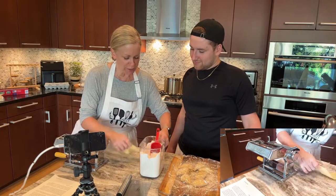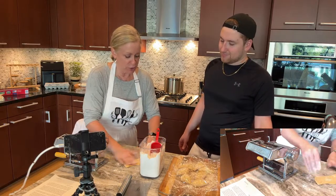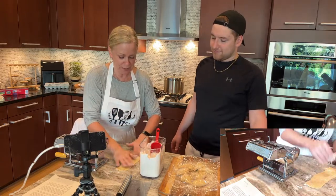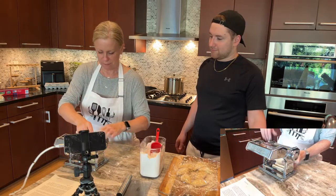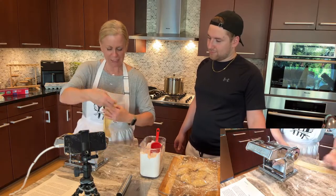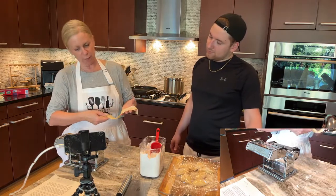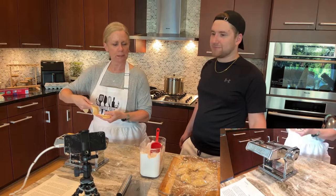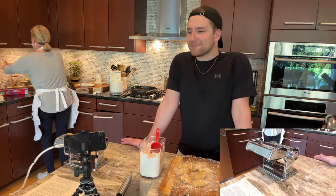Basically what you want is you want this pretty dry. Being that we haven't made this in a while, this tells me you never want to over flour, but you also don't want to under flour because you don't want what just happened, which was sticking. So this isn't perfect, but that's better. So now what we're going to do is we are going to put it through. Let's just make a couple of strips and then we'll put it through on the other side.